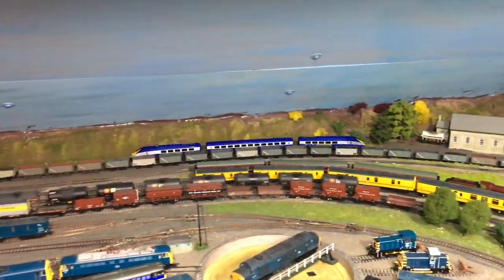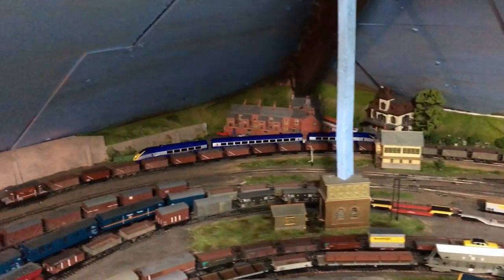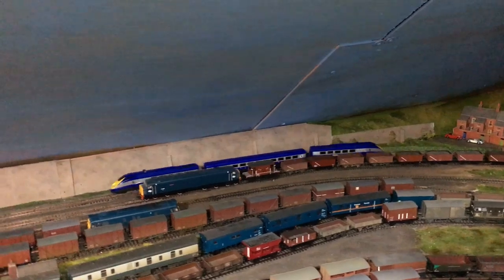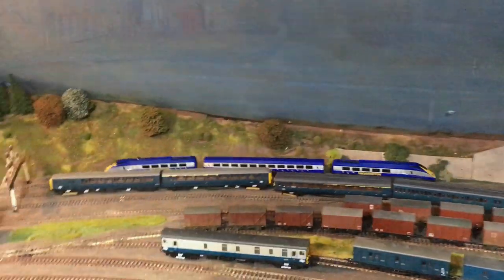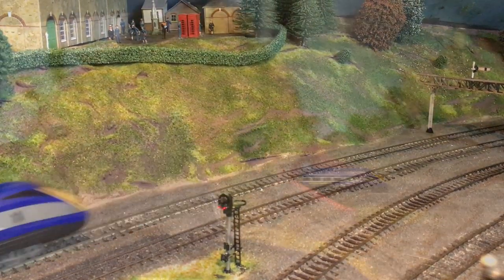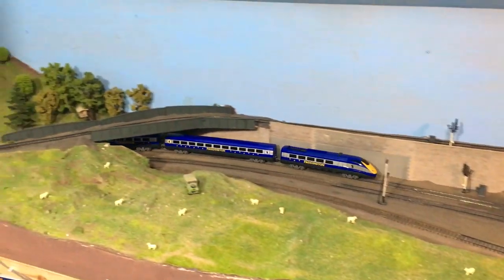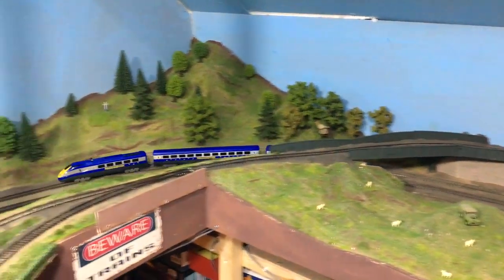One thing I've discovered is that despite those quite broad treads on the tires, it does seem to cope reasonably well with a real model railway. That means that Junior's train can actually be run on big brother's layout, dad's layout, or even in this case Auntie Jenny's layout.